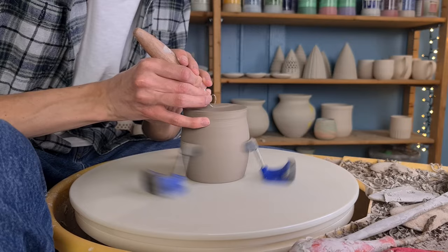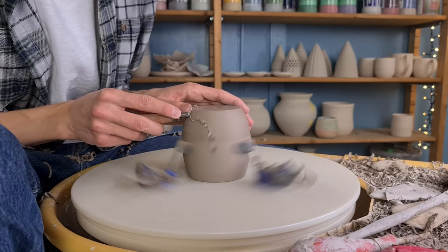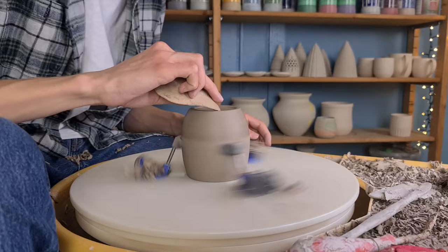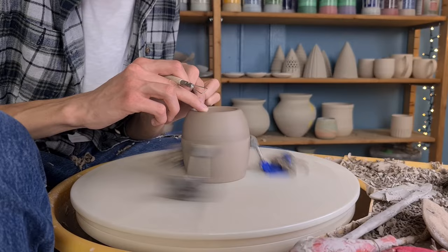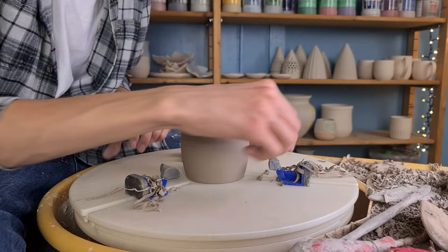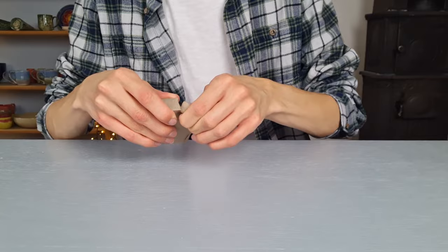After the cup has dried for a day and it is leather hard, it is time to trim. I trim off some clay at the bottom to make it flat and smooth. Then I trim away some more excess clay at the sides so that the cup becomes a bit more round. I also take away some clay at the bottom to make a foot. Then I go over it with a sponge and get rid of the slip with a trimming tool. This helps to smooth out the cup, and then I go over it with my fingers to smooth it out even more. I also smooth out the sides using smaller hands and trim a little at the sides in the same way.